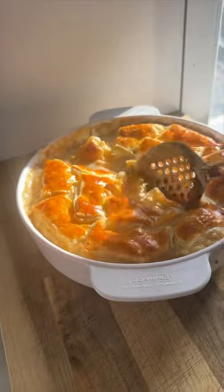Let's make a chicken pot pie. Sometimes the simple things in life really are the best, and this just sums that up perfectly.